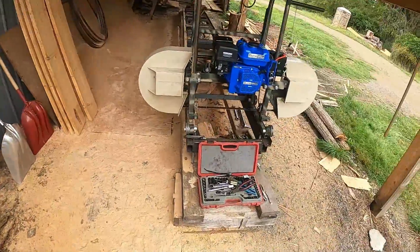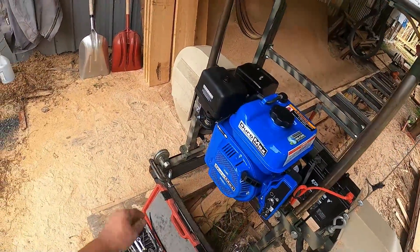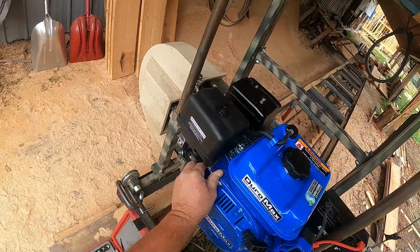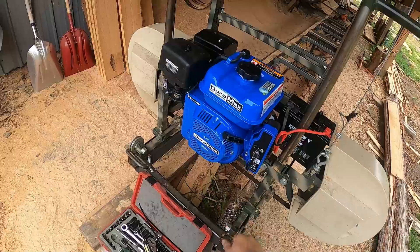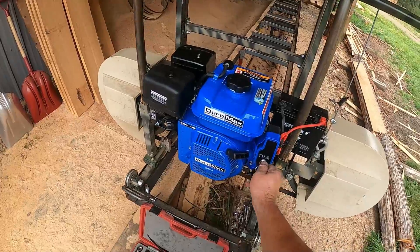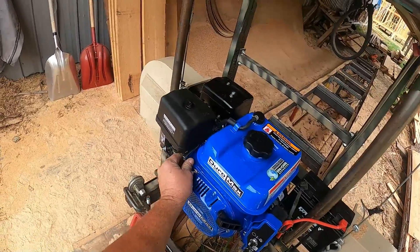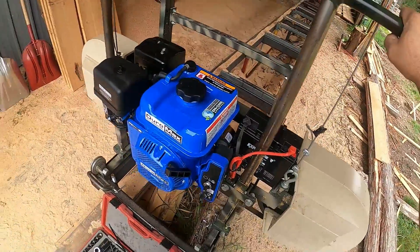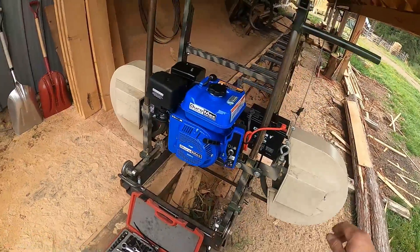Alright, just got her hooked up, let's see. Fuel's on, there's a choke — remember on these you turn it to on, but the first click is the on button for the ignition. Let's get it started. Look at that — fires right up, it's perfect.